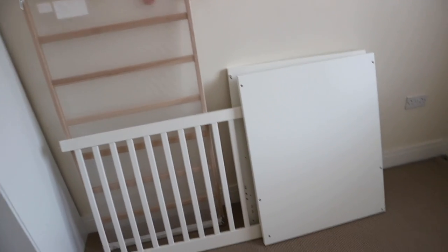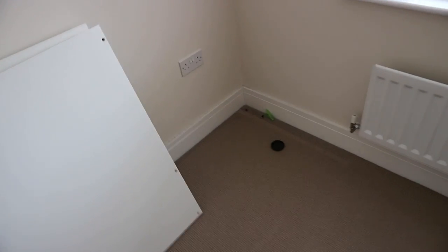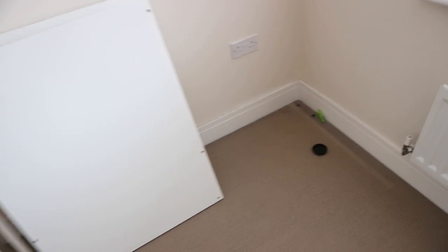So the cot is down and look at what was behind it - oh, that's gross. I'm going to go and clean it up.